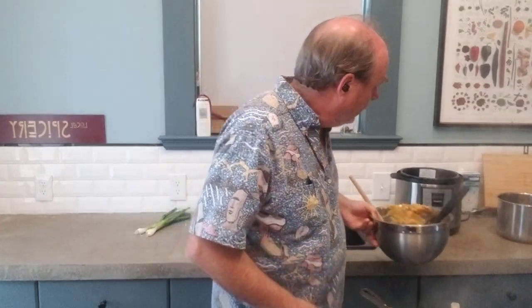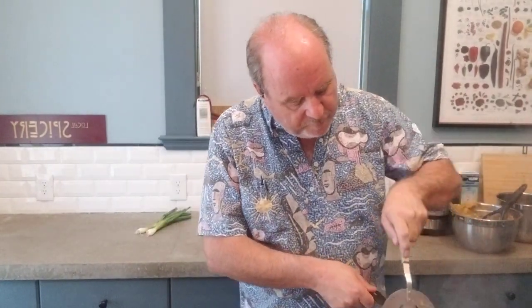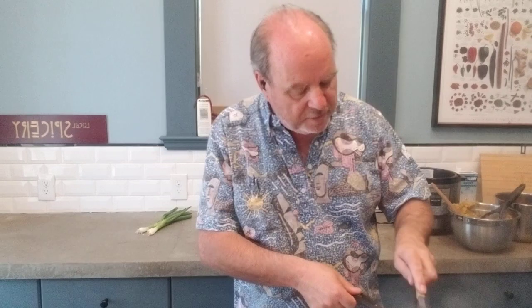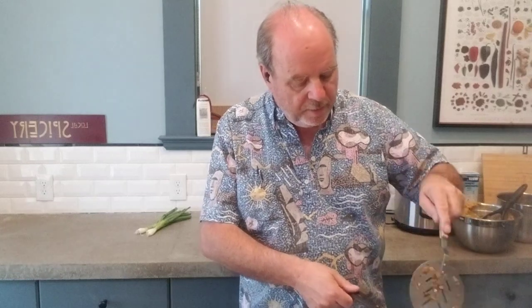We're hiring here at Local Spicery, and this is how we eat. It would be a perfect place to work if you're a whole food plant-based eater. We have a full kitchen — you're welcome to bring your own food and cook here, or we can share recipes and ideas. It's part of the reason why when we designed this building we put a full kitchen upstairs.